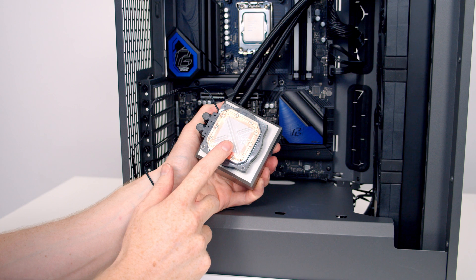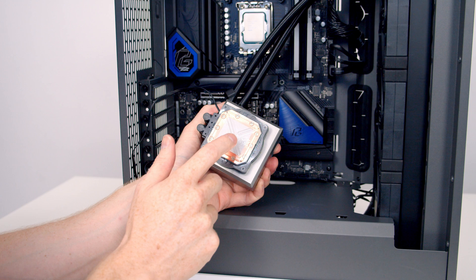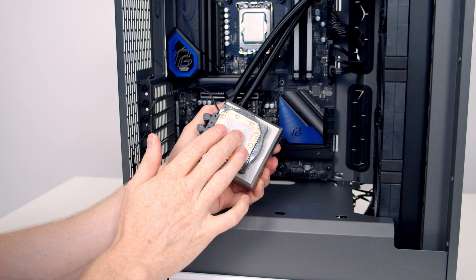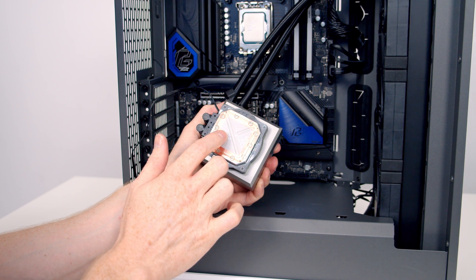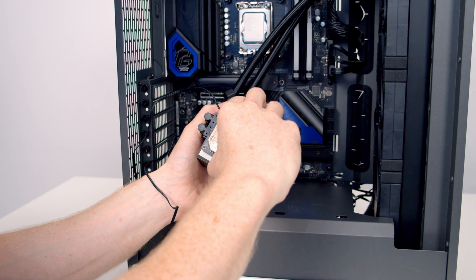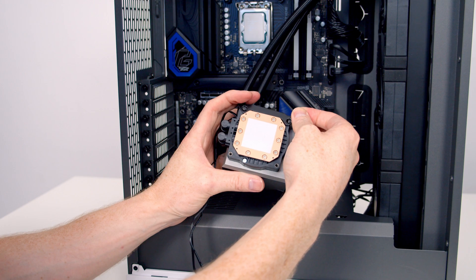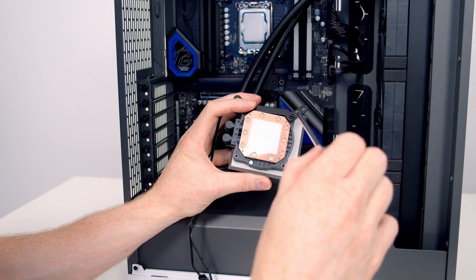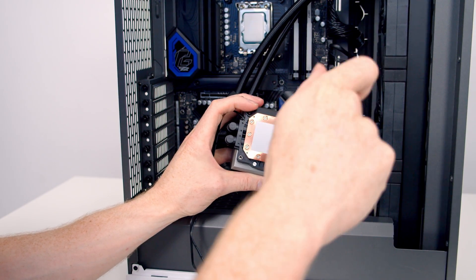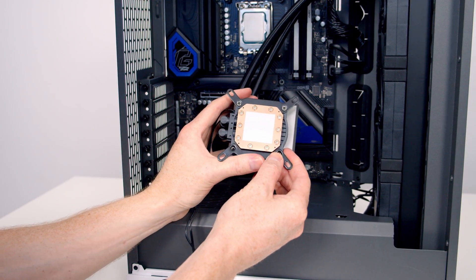The next thing is to fit the brackets to our pump. The reason I've waited until now is because we've got pre-applied thermal paste on the back of our CPU cooler with a protective plate over it — once we remove it to fit the brackets, we can't fit it back on. So I'm removing the protective plate now, then setting one of the LGA 1700 mounting brackets into place. We've got these little screws that come with the AIO; I'll pass each one through the bracket and into the pump. Then we can set the bottom bracket into place and get it screwed in.